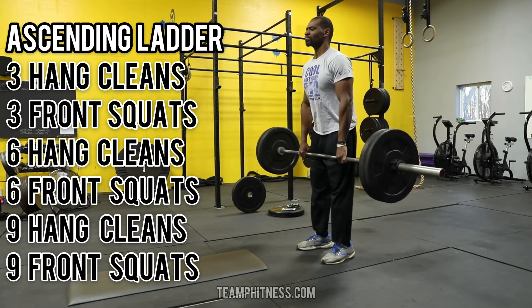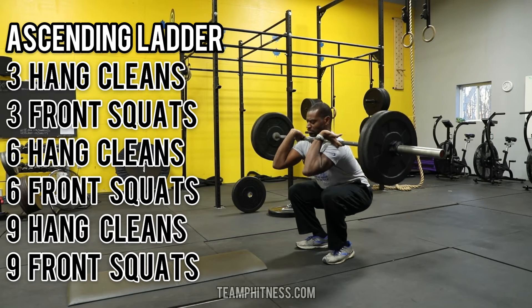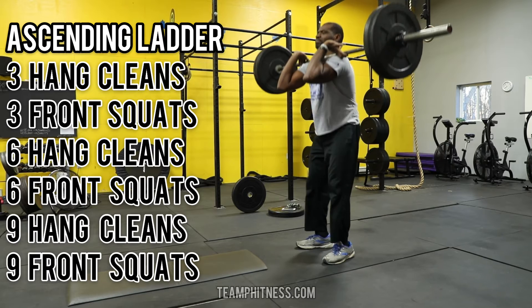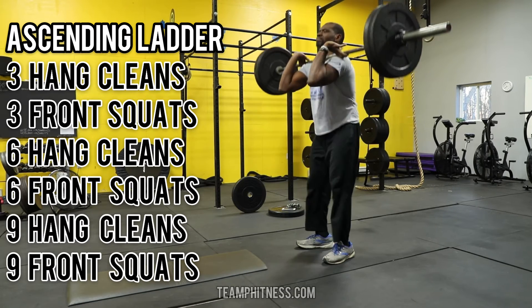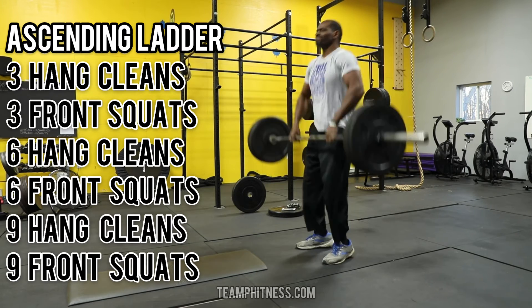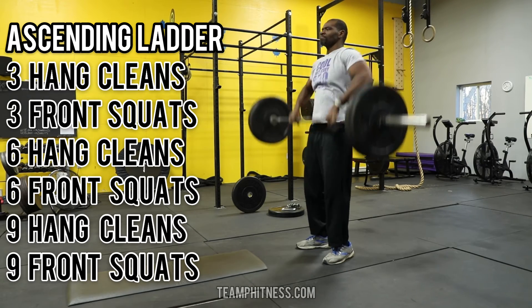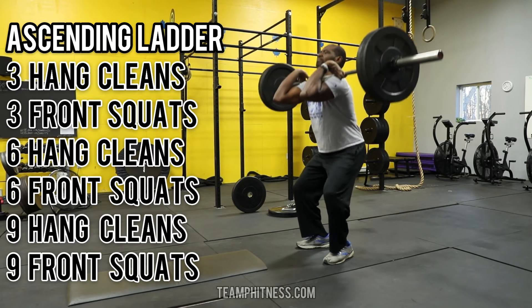So as you can see here, I'll demonstrate it. You want good form locked out at the top, full extension with the hang cleans — no bent knees, no bent legs. For the hang cleans, I am standing completely upright at the end of the motion before completing the next one.